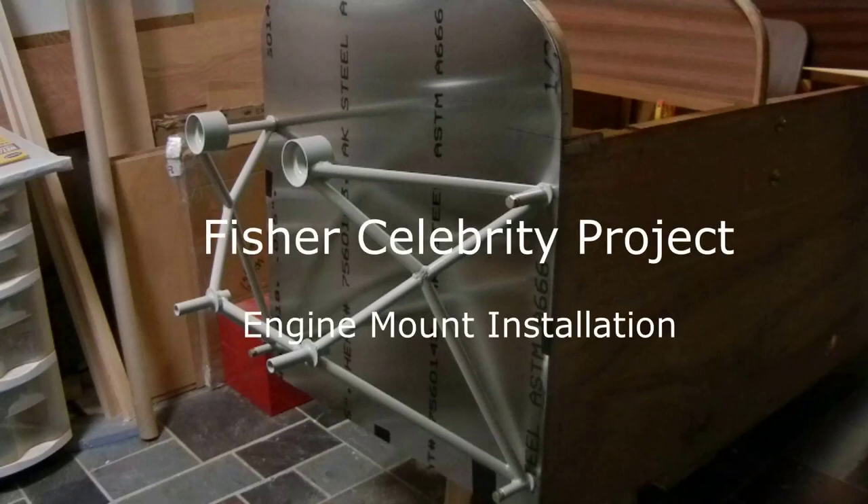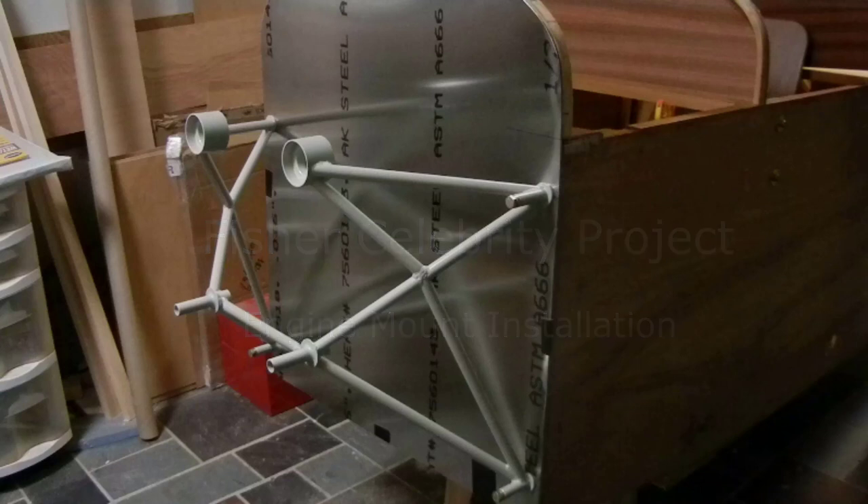Hi Dave, Lenny Weiser here. The time has come to install the engine mount on the Celebrity Project. On the screen, what you see is the Rotec radial engine R2800 engine mount that was made for me by the Rotec engineering people. I'm going to show in this video the process I used to get it onto the fuselage. This is one of those processes your viewers would like to see because it's one of those things you have to sort of get right the first time, or there's an awful lot of rework associated with getting it right after this.